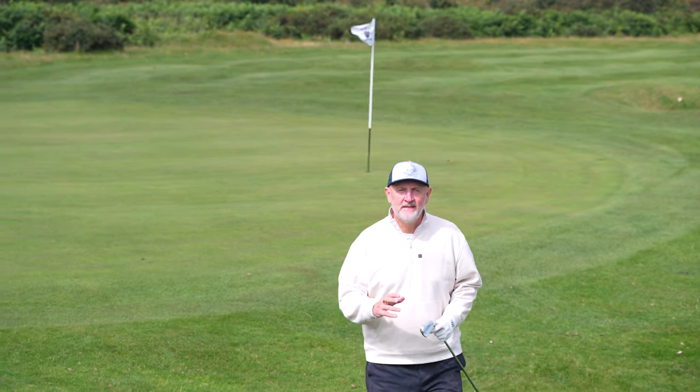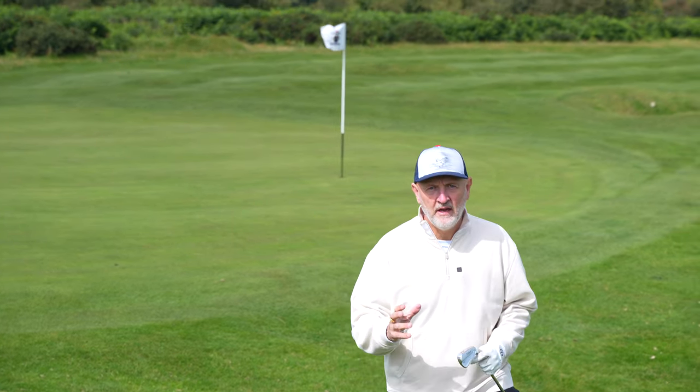Welcome back to another episode of Testing the Tips. Today we're going to look at what I think is a real issue with a lot of golfers. It's something I have certainly suffered from over the years — it is a real backswing destroyer, as Eric Cagorno calls it — and it's what we do with our hips that is causing the major problem.